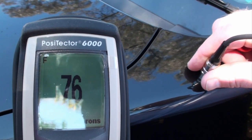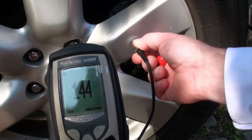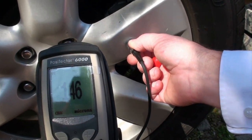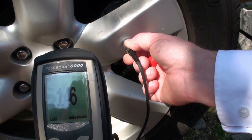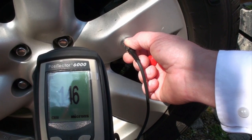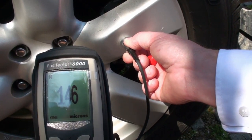Now if we go across to one of the wheels — we're testing a powder coating on an aluminium substrate. You can see that it works equally well on ferrous and non-ferrous metals. This time the coating is a lot thicker at about 146 microns.